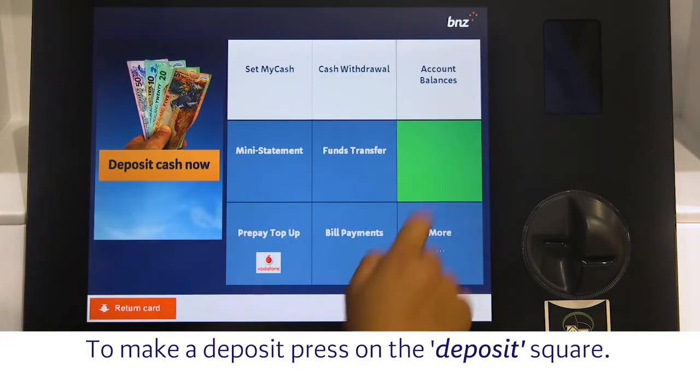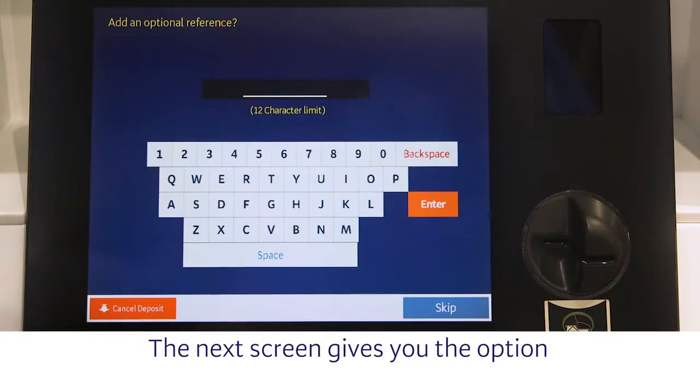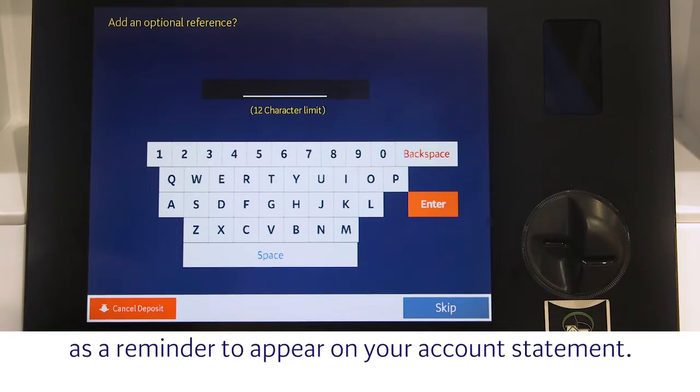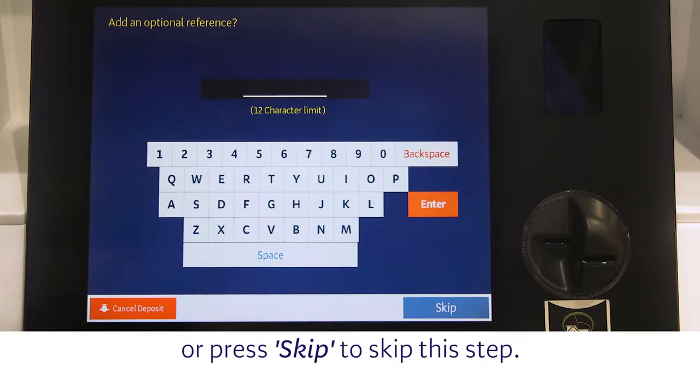To make a deposit, press on the deposit square. The next screen gives you the option to add a reference of up to 12 characters as a reminder to appear on your account statement. Press Enter when you are done, or press Skip to skip this step.